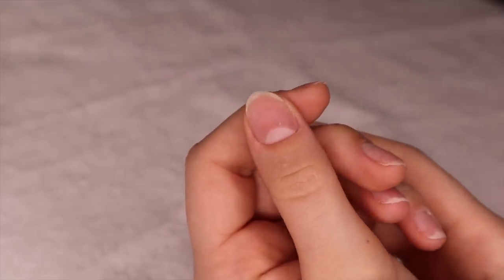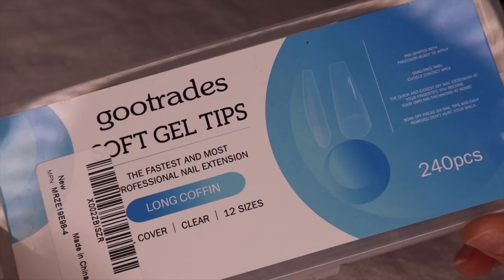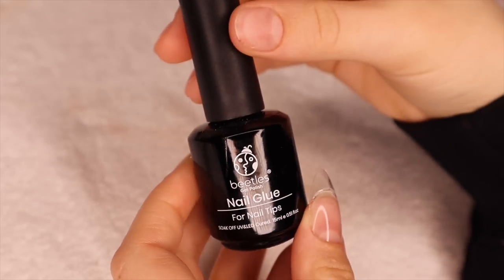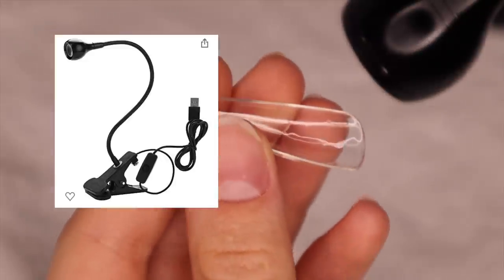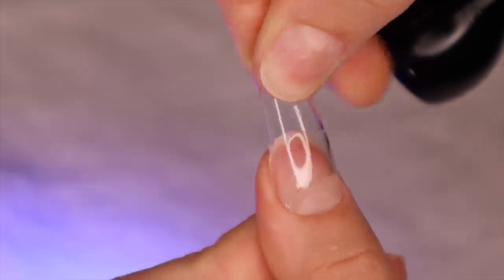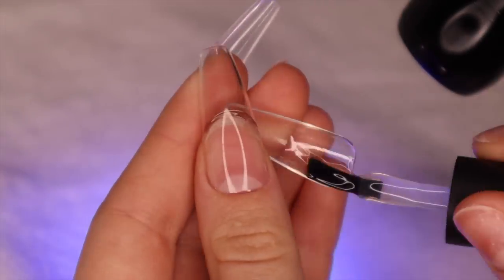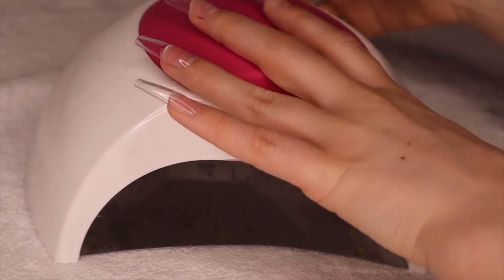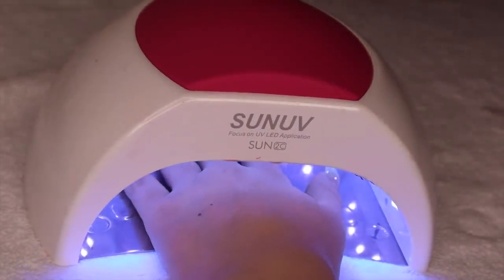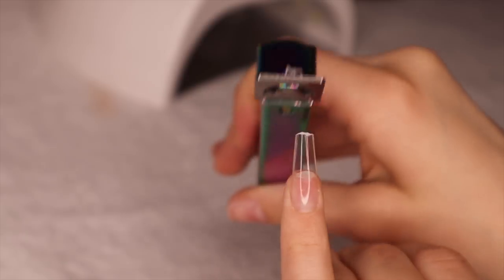Starting out with nail prep — I don't show the whole process because I'm coming out with a video on everything to know about Gel X nails soon. For this look I used these long coffin nails. I've been using the Beetles gel, and I literally think it's better than the Apres gel. To cure these I'm using a gooseneck lamp, which really helps because it's not in the way. Then I cure all of them again in a big UV light for 60 seconds. The nails were a little too long for the look, so I'm trimming them with nail cutters and filing them to make sure there are no rough edges.